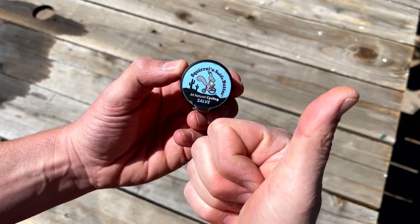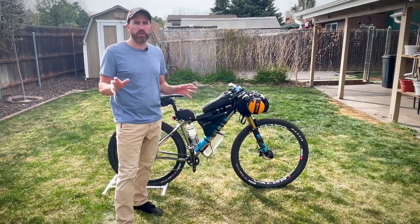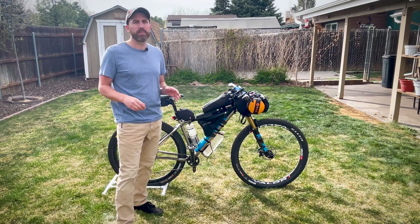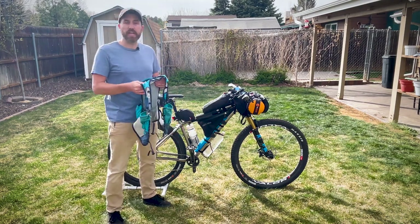I cannot live without Squirrel's Nut Butter. This is the best saddle butter I can find. I struggled for years to find the right saddle butter that worked for me, and they nailed it. I actually DNF'd this race two years in a row because I didn't have Squirrel's Nut Butter — but now I have it and I never leave home without it.